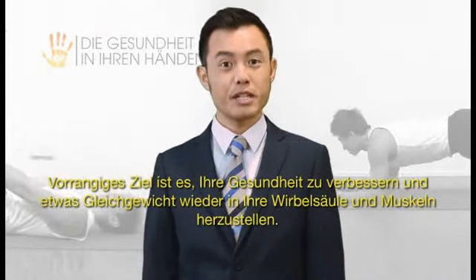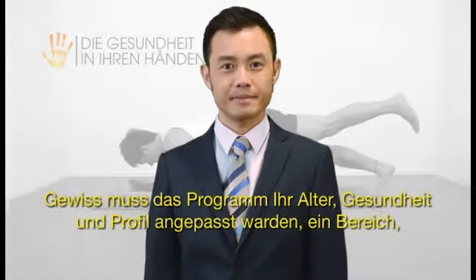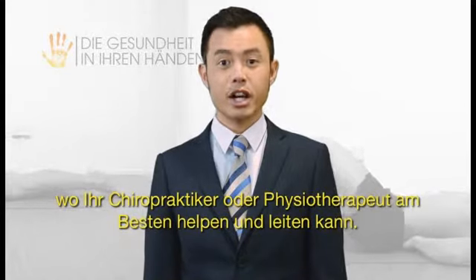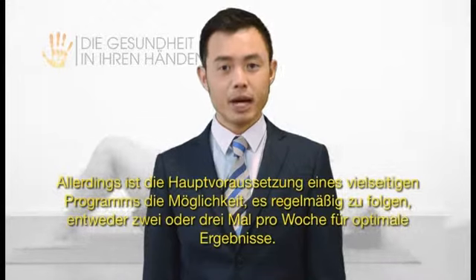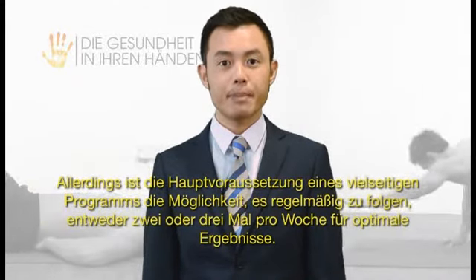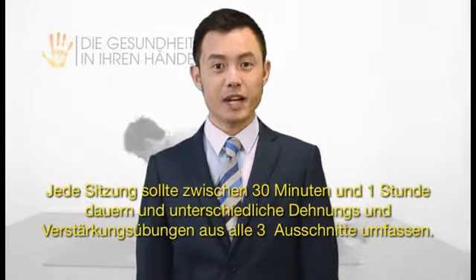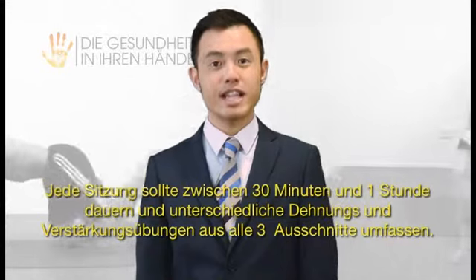Your exercise program for scoliosis can be as flexible as you want. Your primary goal must be to improve your health and restore some balance back into your spine and muscle. Undoubtedly, the program needs to be tailored to your age, health and needs profile — an area where your chiropractor or physical therapist can help guide you best. However, the basic requirements are that you must do it on a regular basis, at least two to three times a week for optimal results. Each session should last 30 minutes to one hour and include different stretching and strengthening exercises from each of the three sections.